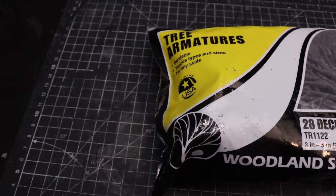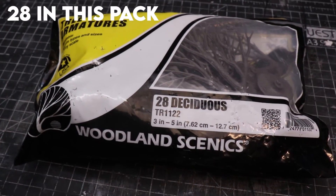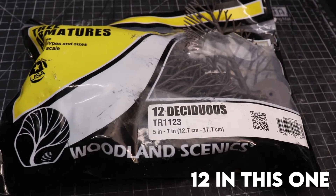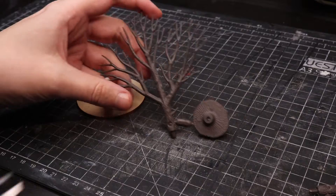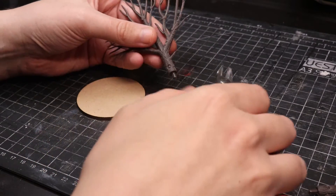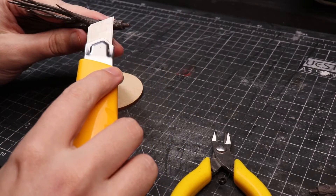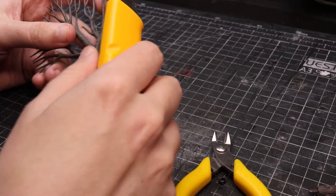For both trees we're going to use Woodland Scenics armatures, which come in a pack of 12 for approximately £10 to £15. They come in a flat 2D plane with a base that's separate from the main part of the tree. They often have quite a lot of mould lines and some circular bits from the sprue, so they're not particularly clean.